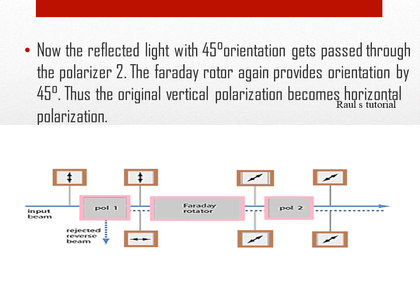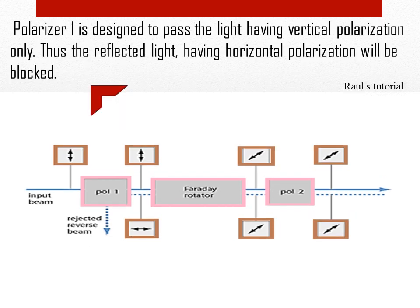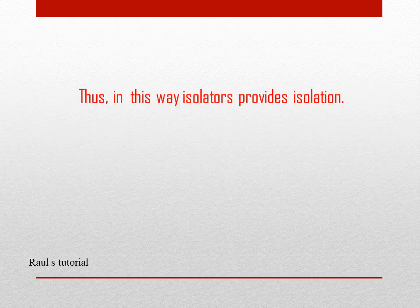Now the reflected light with 45 degrees orientation gets passed through the second polarizer. The Faraday rotor again provides rotation by 45 degrees. Thus the original vertical polarization becomes horizontal polarization. Polarizer 1 is designed to pass the light having vertical polarization only. Thus a reflected light having horizontal polarization will be blocked. In this way, isolators provide isolation.